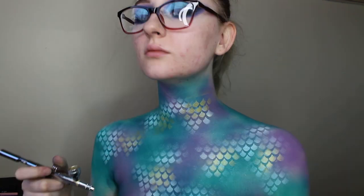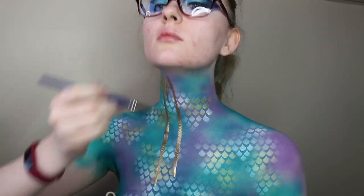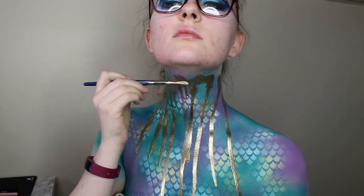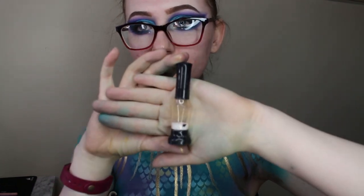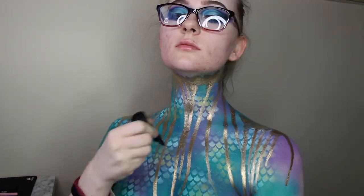Now I'm taking the Meron mixing solution and the gold pigment, mixed up in a container, and I'm just dripping it down my torso — I really like this effect and I tend to use it in a lot of my looks. And then I'm taking a puffer bottle with some really fine glitter in it and just sprinkling that over the whole body while it's still a little bit wet.